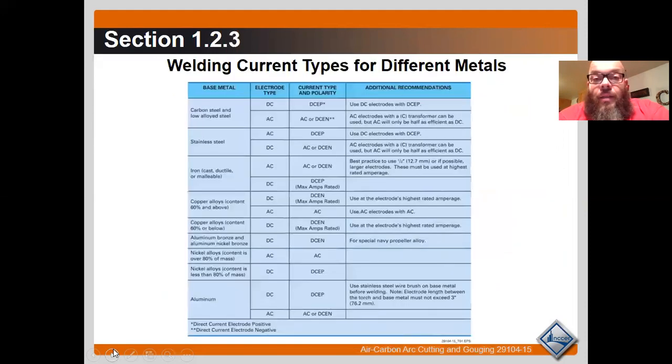Welding current types for different materials: for low carbon steel, we're going to use DC electrode positive since we have DC machines and the DC type electrode. You can review this table in your book or on the PowerPoint.